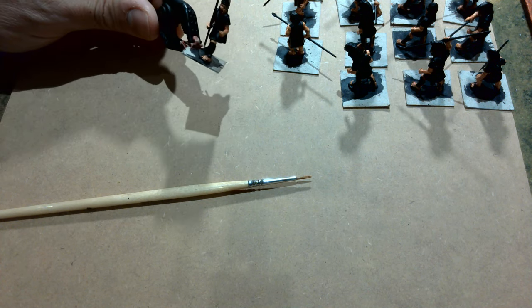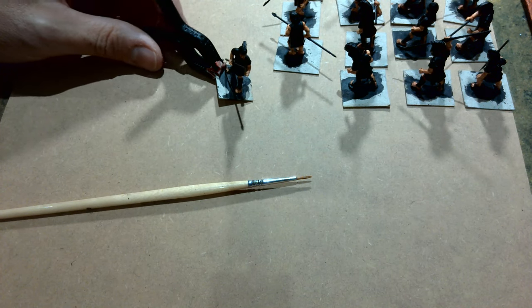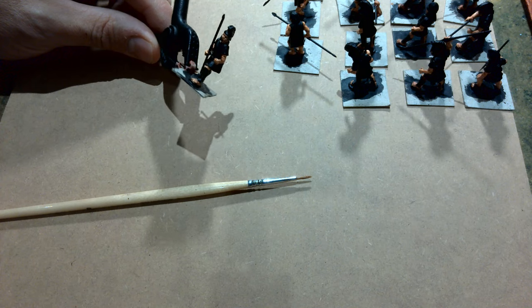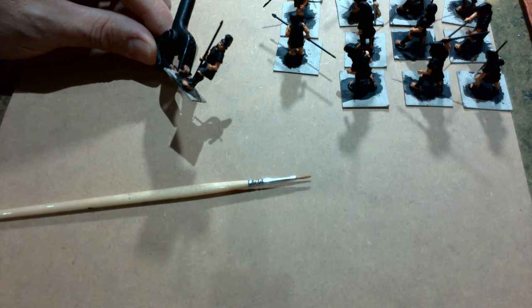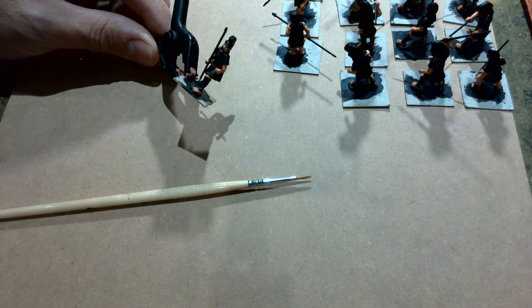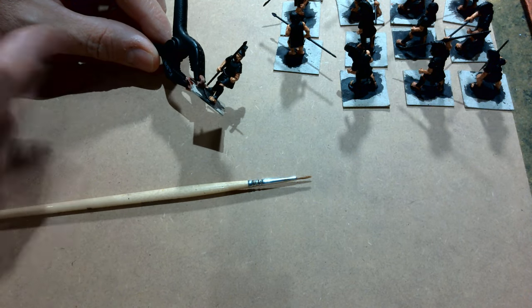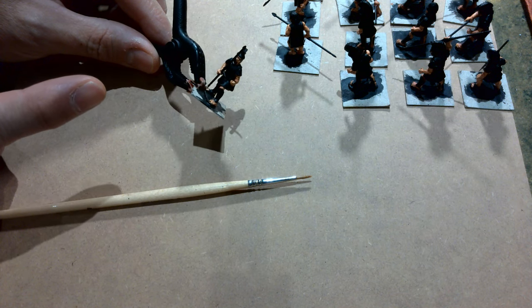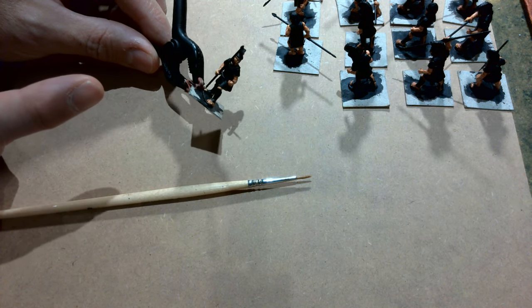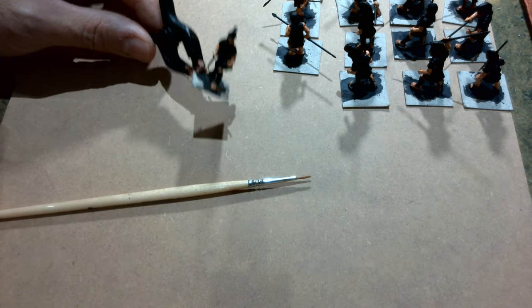Hi there, it's Alan again, welcome to my channel. You join me for part two of this painting session — or semi-tutorial rather; think of it as guidance more than a tutorial. It occurred to me we haven't spoken about paints. We've done a black undercoat, prepped the figures, done two colors of flesh, shown how to paint the eyes, and talked about inside-out painting. I haven't really talked about triads and how we're going to construct the rest of the models.